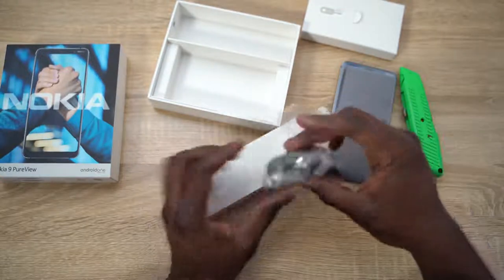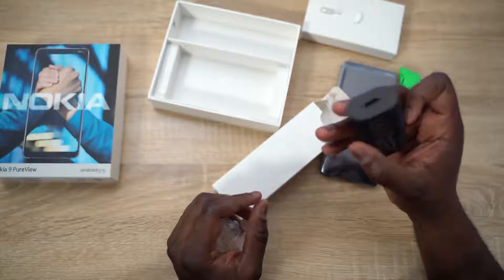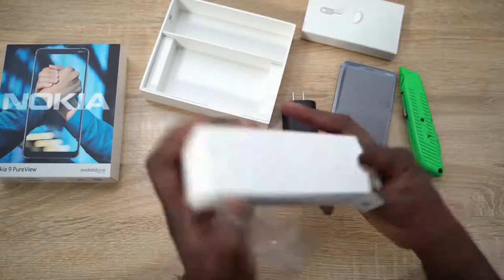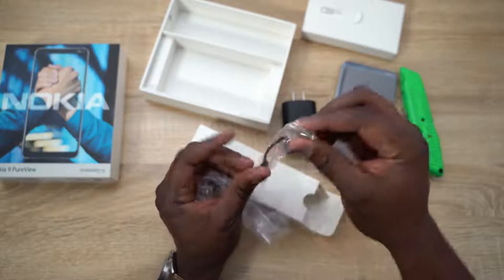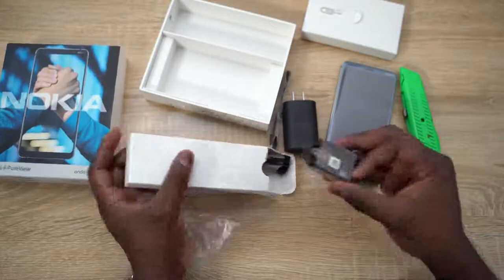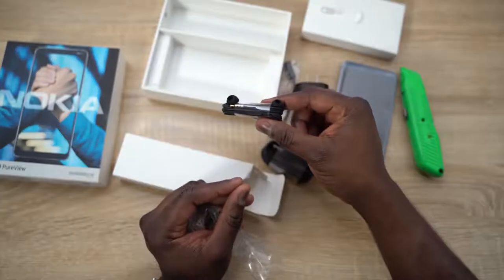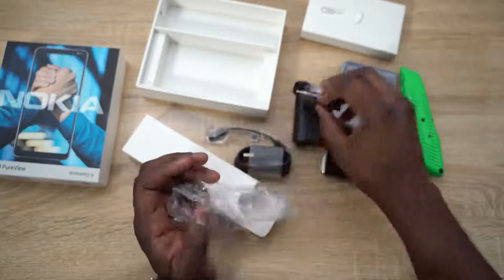So we have the cables — a USB charger. I'll check the wattage and let you guys know. We've got a USB Type-C to 3.5mm adapter, USB to USB Type-C cables for charging, and headphones as well — they do include headphones in the box.